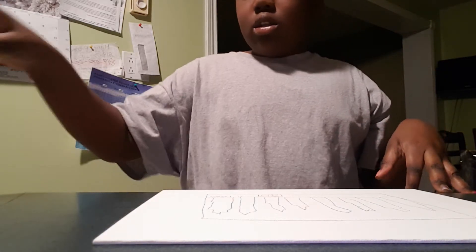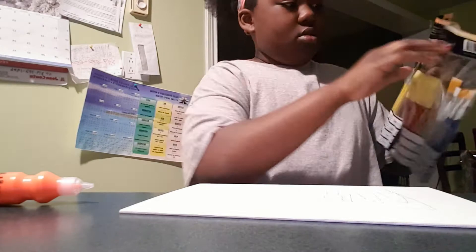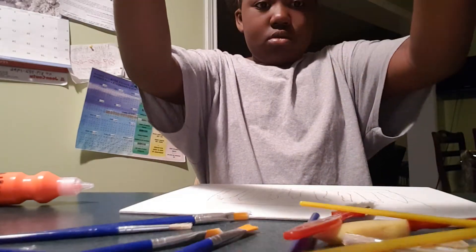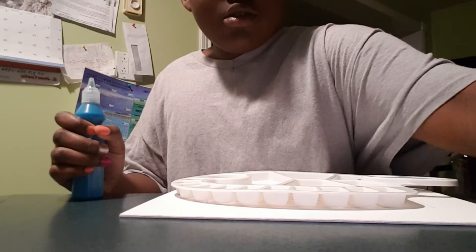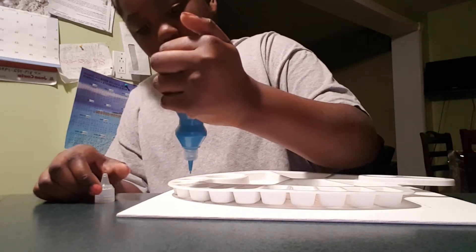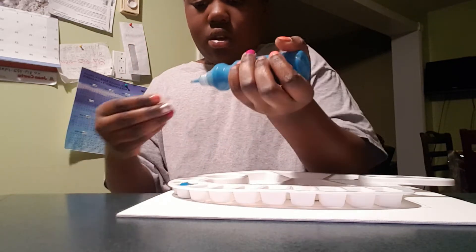First I'm going to paint the orange — right here on the drawing. It was showing orange on the box. I'm going to open the paint and also use a lot of paint brushes. I'm just going to put the paint in the palette and come back when I'm done. Right now I'm putting in the blue.